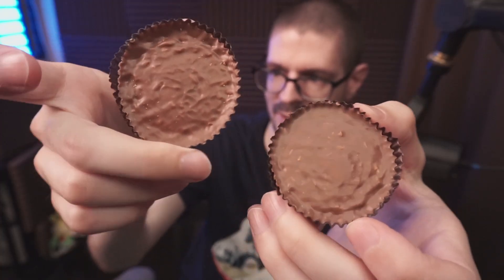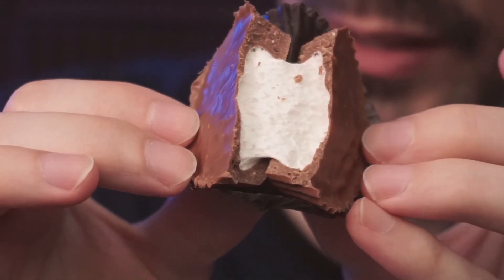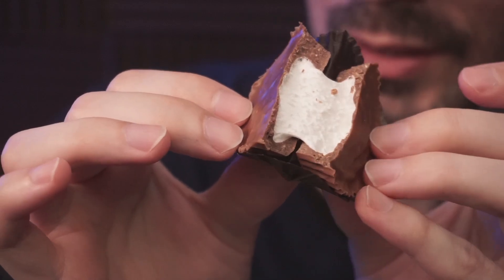You can see the coconut in there really well. Inside here they have this little old-time point system. It's definitely a marshmallow-y consistency — pretty good. You do get a similar feeling to a peanut butter cup but with different flavors involved.